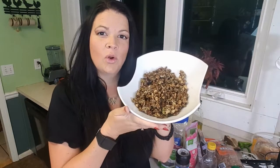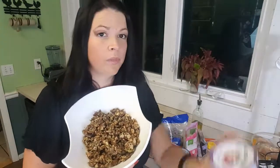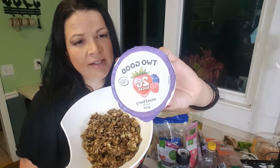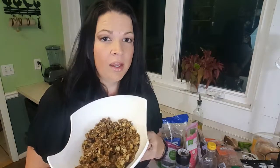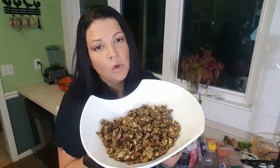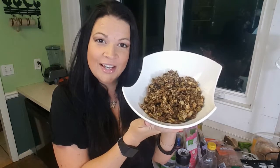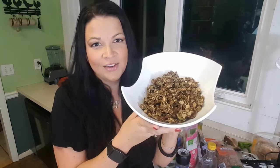Alright, finished product — keto granola! Very crunchy. It's really good with Two Good yogurt, which is the lowest-carb yogurt I can find — only 3 grams for the whole container. So if you do one container of Two Good and a quarter cup of my granola, it's only 5 grams of carbs total for your breakfast. I hope you guys like my recipe and if you liked the video, please hit the like button and subscribe to my channel. Thanks for watching!